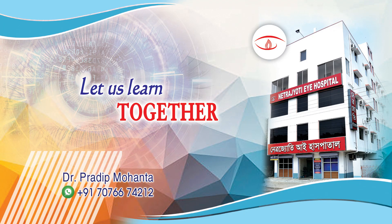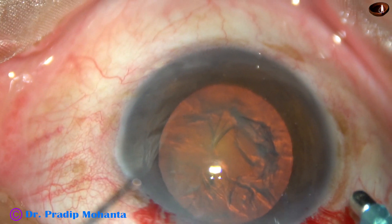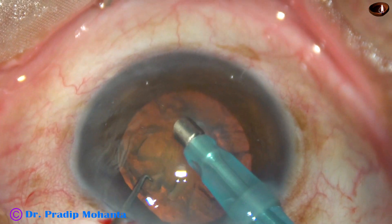Friends, welcome to my workplace at Ranaghat, West Bengal, India. Through this video, we are going to learn a technique of dividing a soft cataract of nuclear sclerosis, grade 2 or grade 2+.